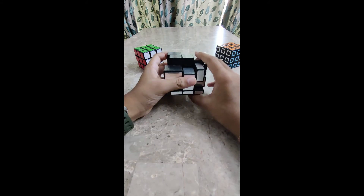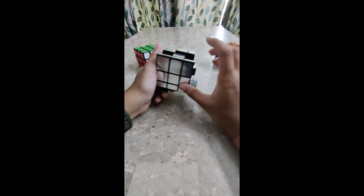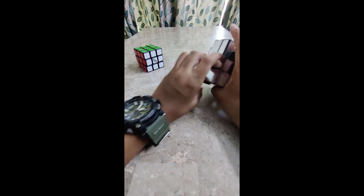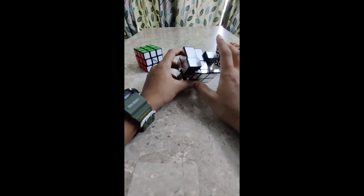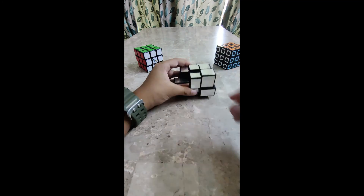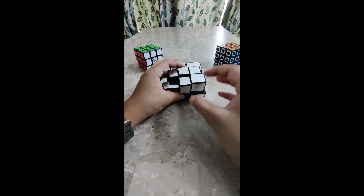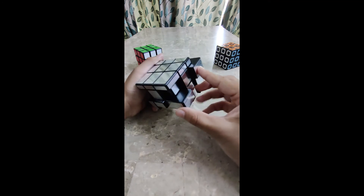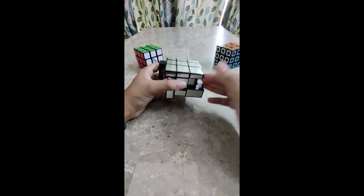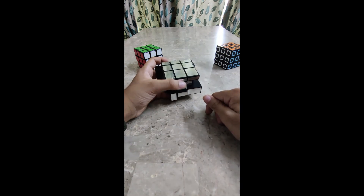Now for the second layer, keep following me — I will make another video on the second layer and then the third layer. You might have some confusion solving it, because even I had a tough time teaching it and I have a feeling you might have got confused. No problem — just keep repeating the video, and any queries, please put them down in the comments. Thank you. Bye guys, see you in the next video.